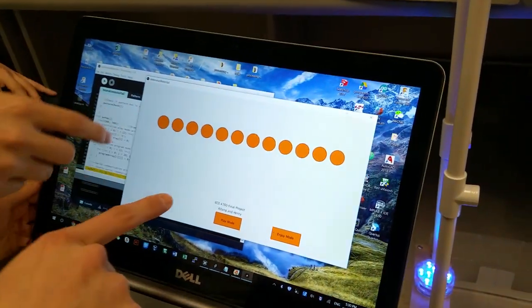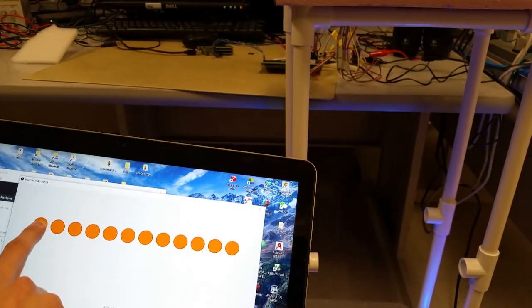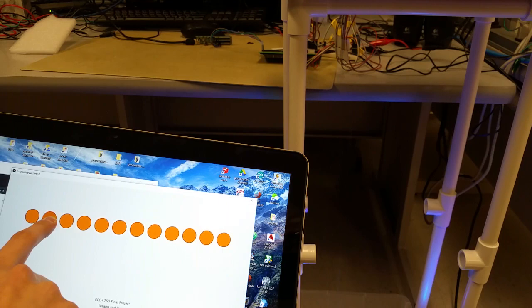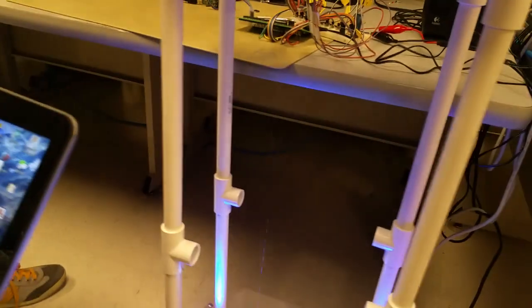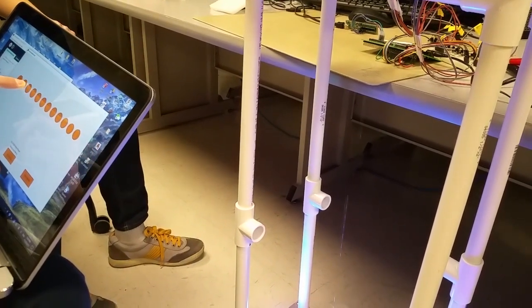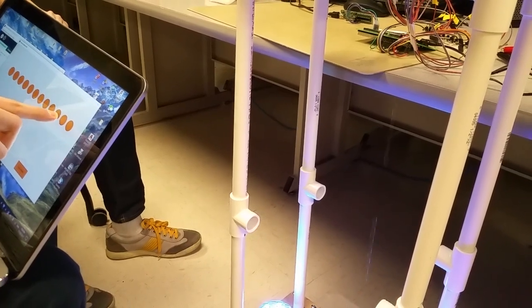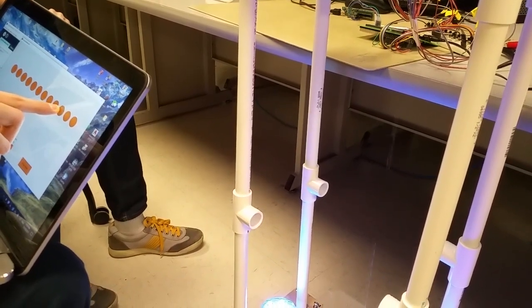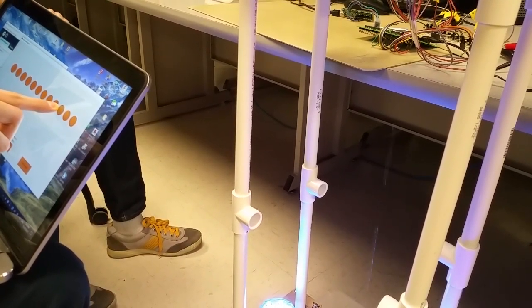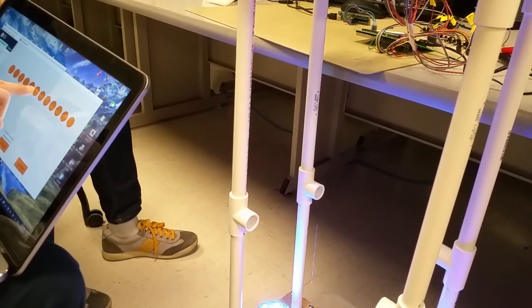The entire application is divided into three different modes. The first one is the play mode, where the user can directly control each one of the 12 solenoid valves. If I press this, then this valve will turn on. I was getting the angle correct so that the light reflects off of the water well, and you can see the water move back and forth as you move your finger.